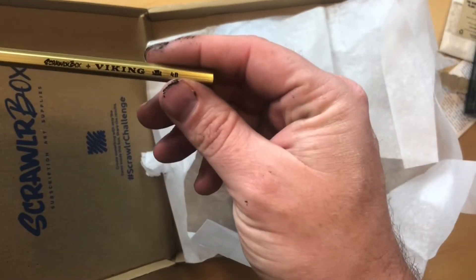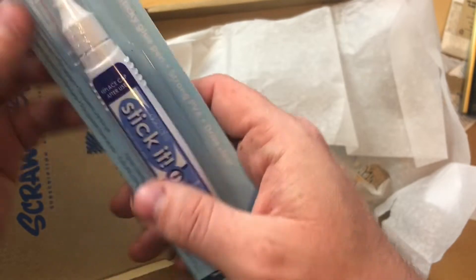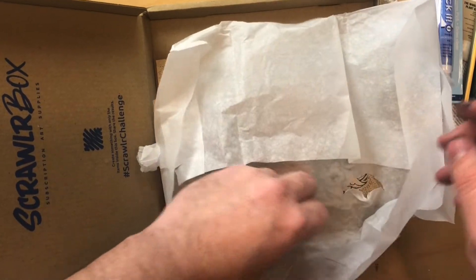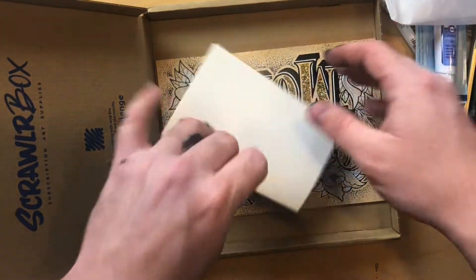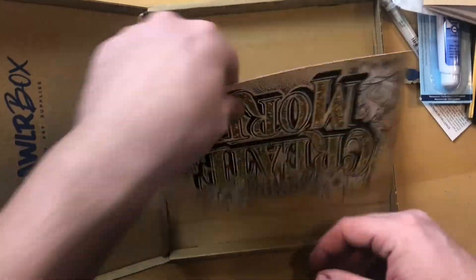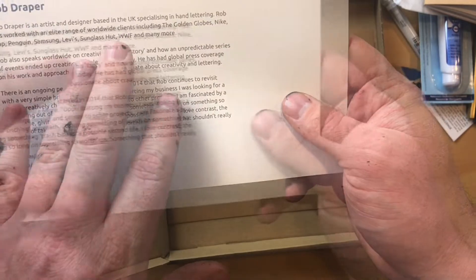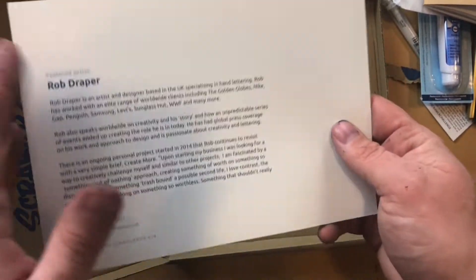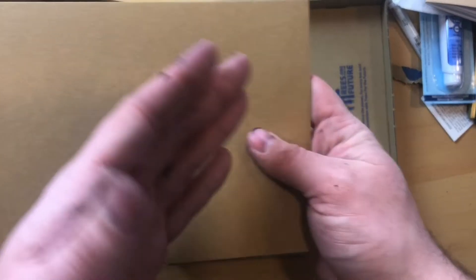We have a Viking 4B pencil — a soft lead pencil. And we have Stick It, a sticky glue pen, which I'm guessing is for the glitter powder. And we have a chocolate coin, because we're a pirate. It looks like a small sketchbook of some sort — 'Create More.' This was part of what was featured: Rob Draper, an artist and designer — I'll put this on the screen so you can read it if you want, just pause it. And then it looks like they gave us two pieces of brown craft paper, which is super cool. That will look good with the black and white ink.